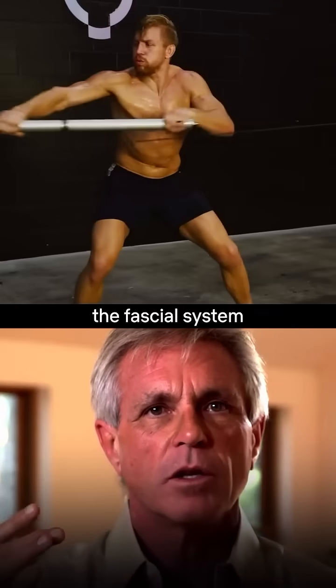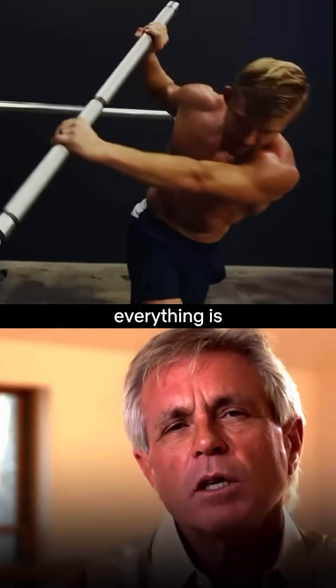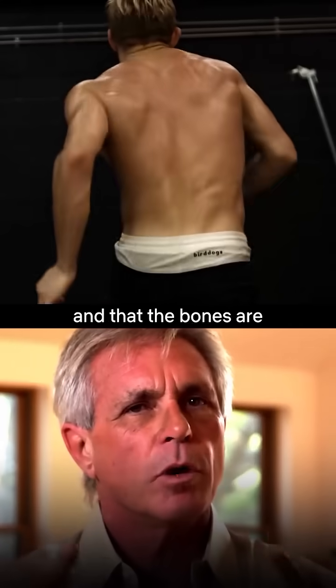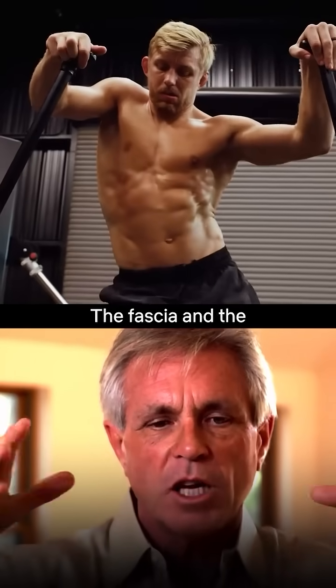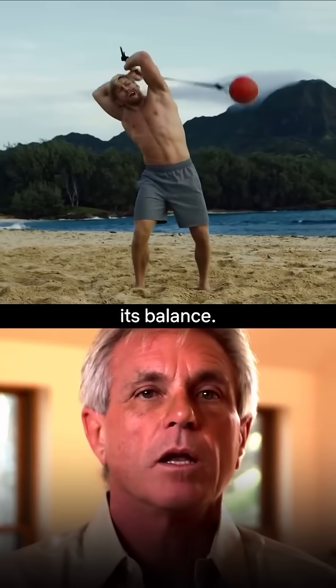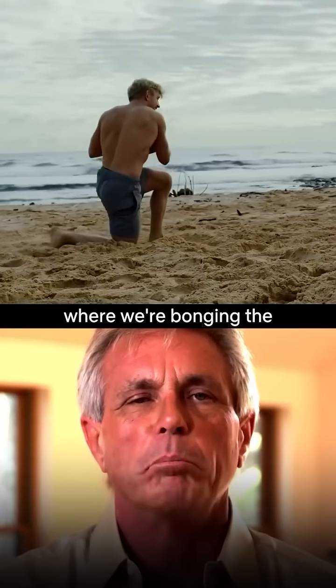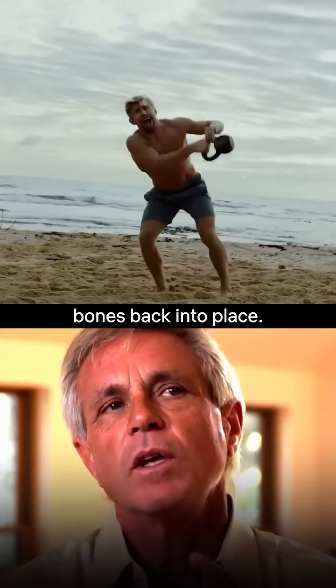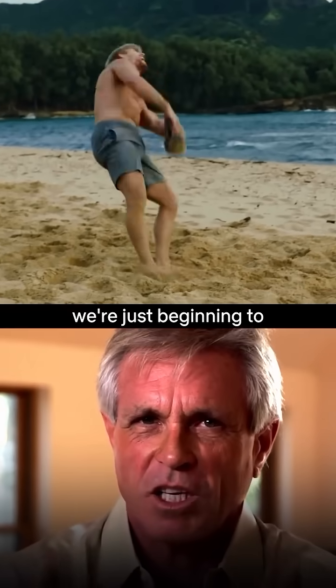When you start taking in the fascial system as a whole system and you realize that everything is giving a little and that the bones are not holding up the muscles — it's the other way around. The fascia and the muscles are holding the bones up and giving it its balance. That gets us out of chiropractic where we're bonging the bones back into place. The whole training industry needs to understand we're just beginning to understand this.